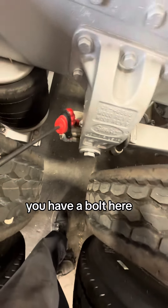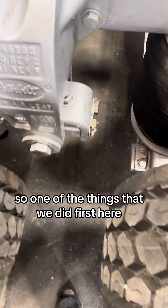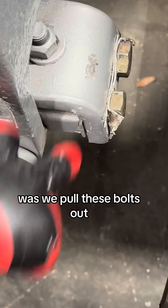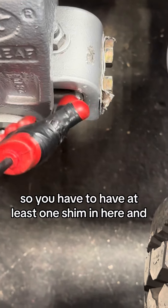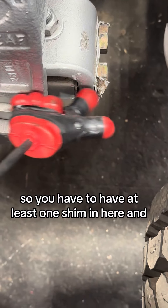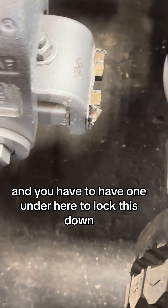You have a u-bolt here, you have a bolt here, and you have two bolts here. One of the things we did first was pull these bolts out and adjust this side all the way back because it was pretty far. You have to have at least one shim in here and one under here to lock this down.